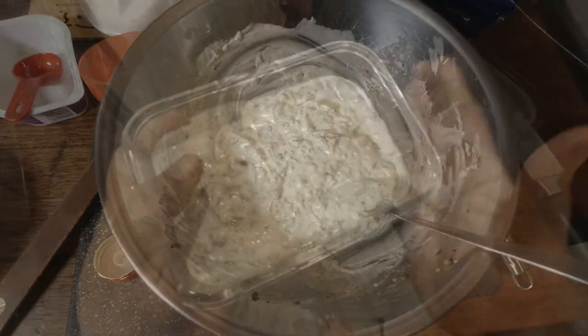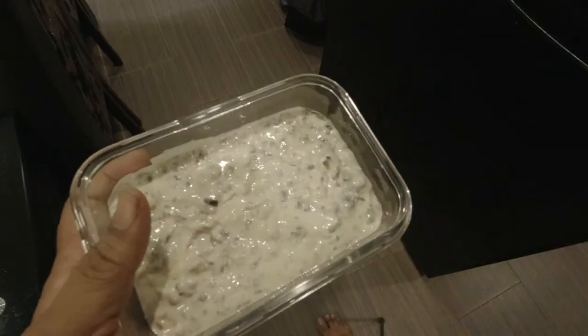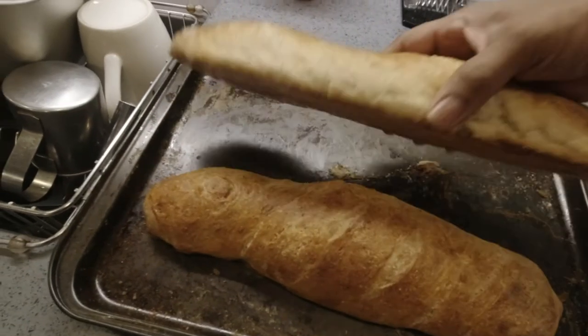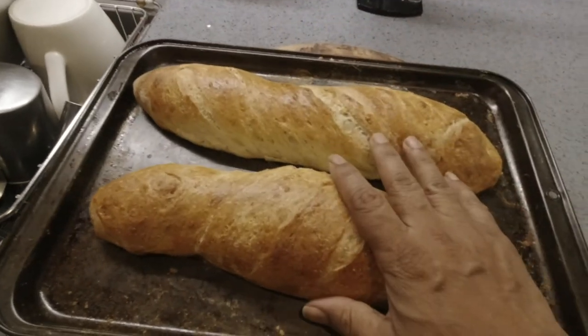It's done. I'm going to keep this in the fridge for at least half an hour. I made some freshly baked bread, so I'm going to serve the cheese spread with this bread.